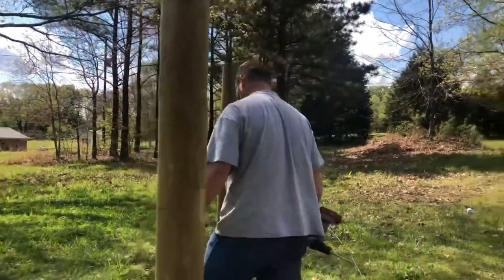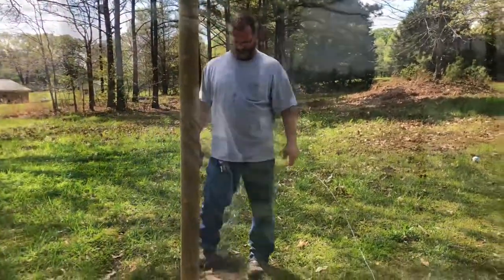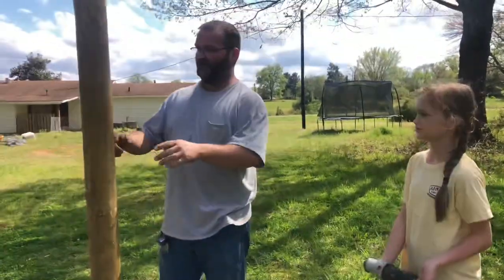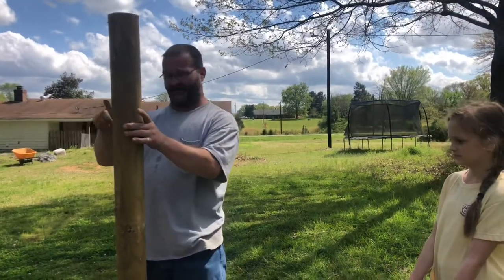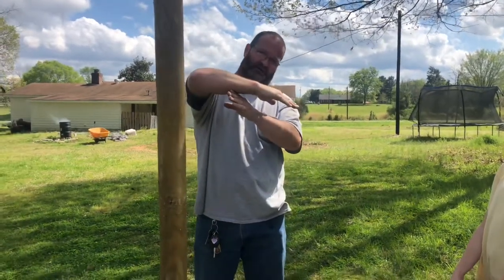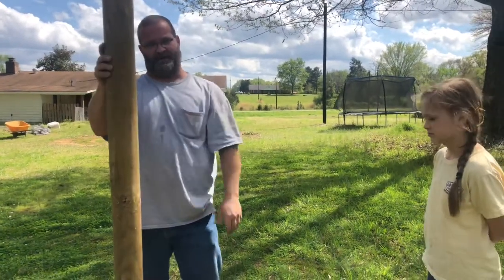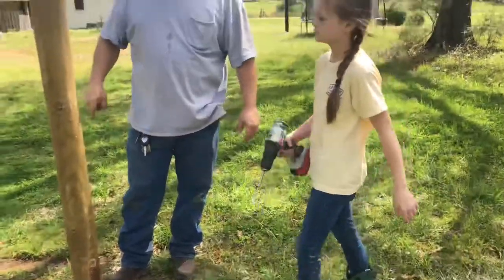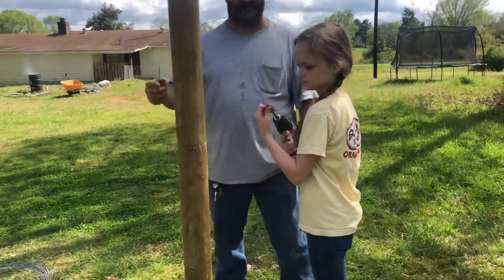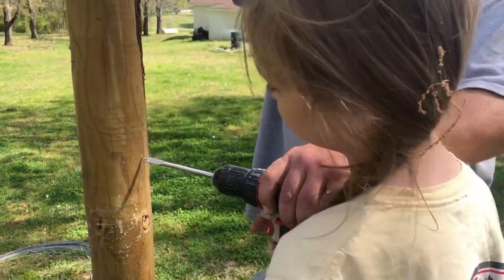So the gate is going to be on this side, so this one goes all the way through. Because of that, you want your wire that's going to connect these two to be up high, so that when the weight of the gate is pulling on it and trying to pull this post over, the wire is going to keep this post straight up. We're about to drill a hole through here to put a pin that I just cut through the post, so the wire can stay and hold the post.